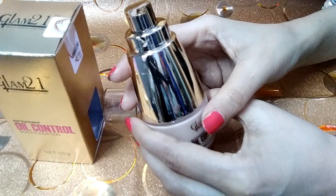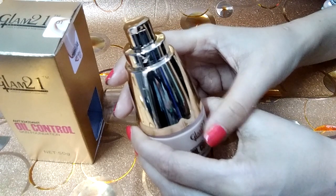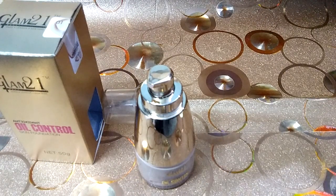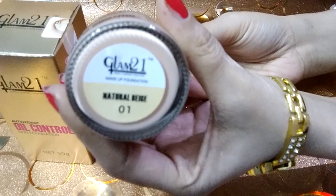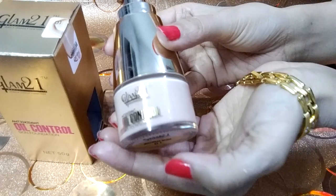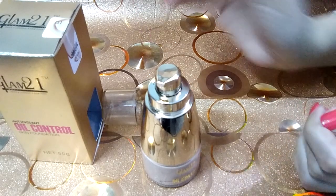I will try to apply it to my face. It helps absorb excess oil. The shade is a natural shade that suits the skin tone. It has a long shelf life, so I can use it for years. There is a good quantity in the jar and I got a lot of oil control from this.